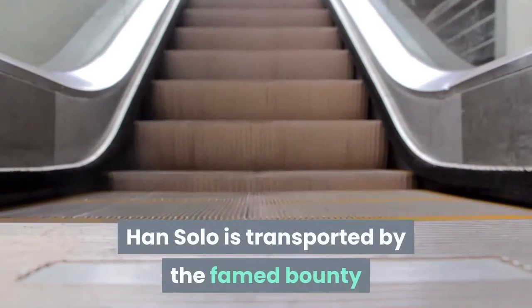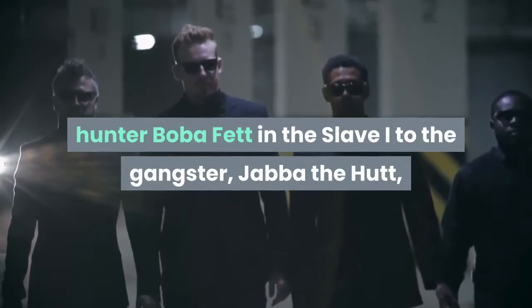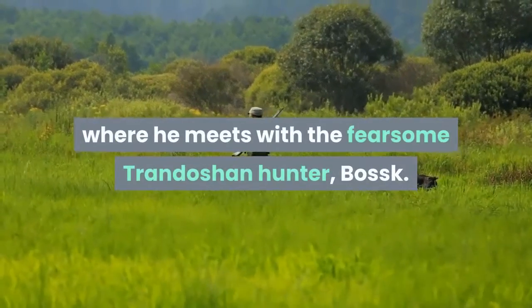Han Solo is transported by the famed bounty hunter Boba Fett in the Slave I to the gangster Jabba the Hutt, where he meets with the fearsome Trandoshan hunter, Bossk.